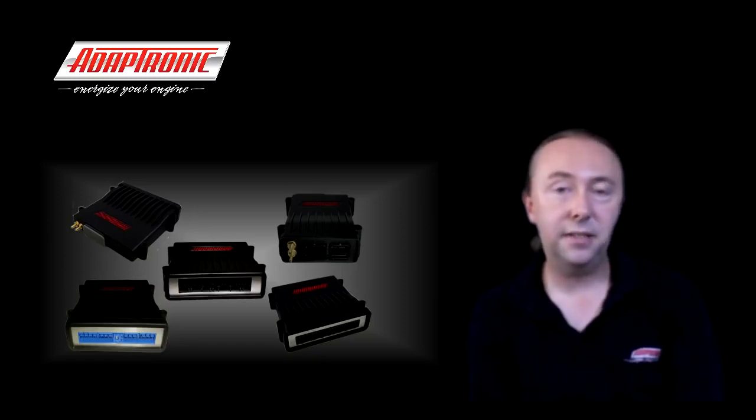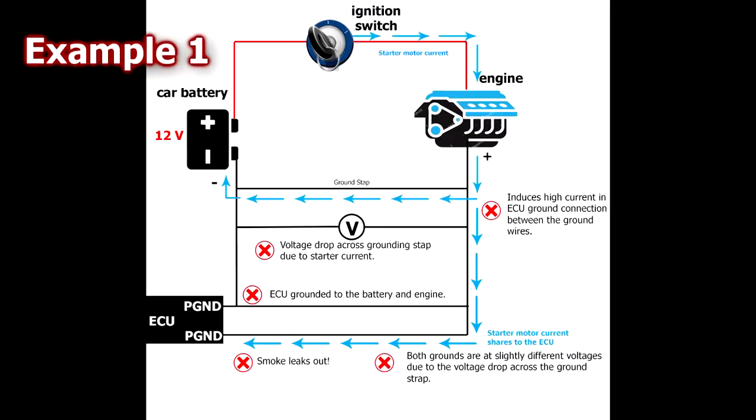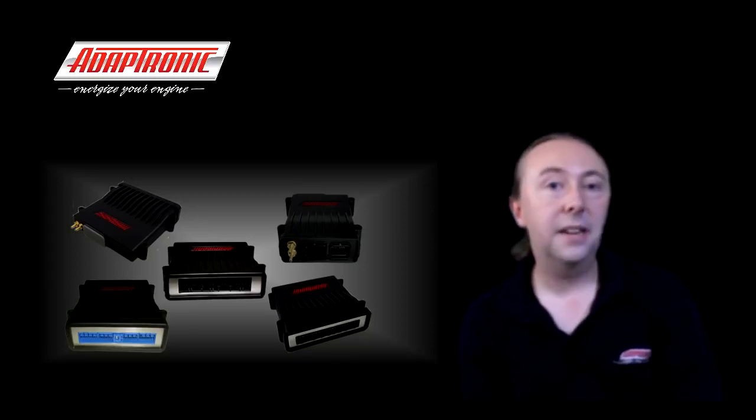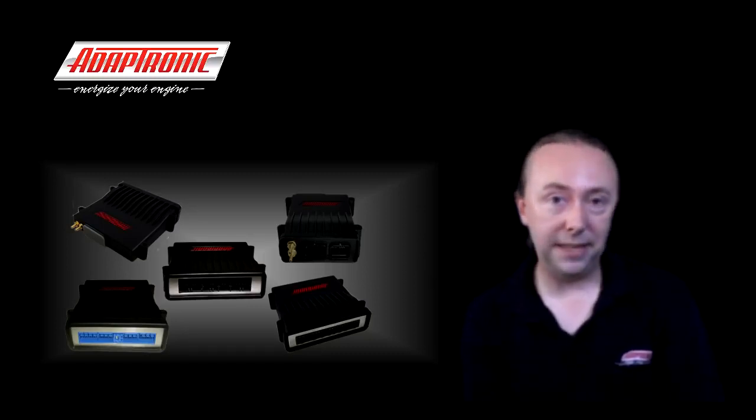Imagine this first example: the installer has grounded the ECU to the engine and also to the battery because he was told that more grounds are always good. During cranking there's a lot of current that flows between the engine and the battery to power the starter motor, so there's going to be a voltage drop between the engine and the battery negative. Because of this voltage drop and the resistance on the grounding cables to the ECU, current is induced in those ECU ground wires. If the grounding strap connection is corroded or loose, before you know it you can blow up the ECU. So obviously this is a bad situation.